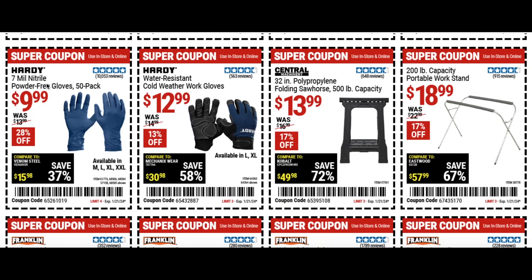The 7 mil nitrile gloves 50 pack for $10, and the Hardy cold weather work gloves for $13. Then there's a folding sawhorse at 17% off — still a pretty good price. And the portable work stand for $19.